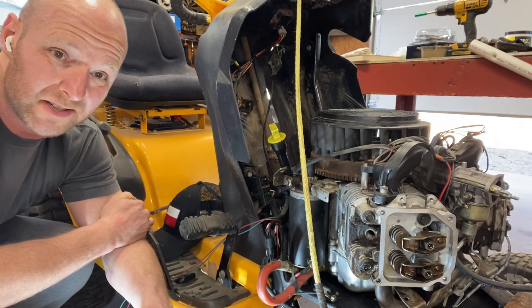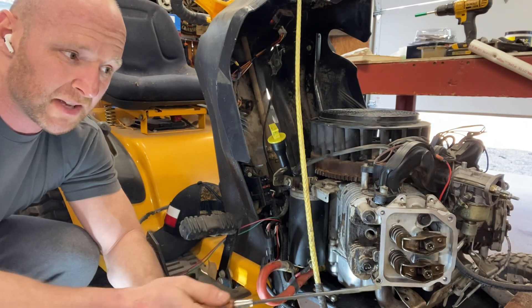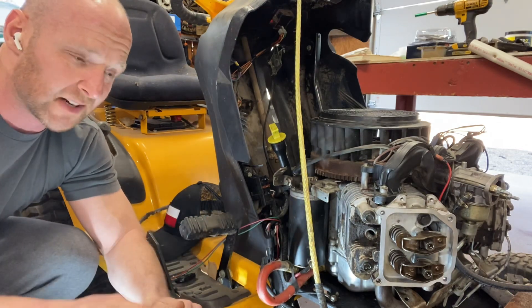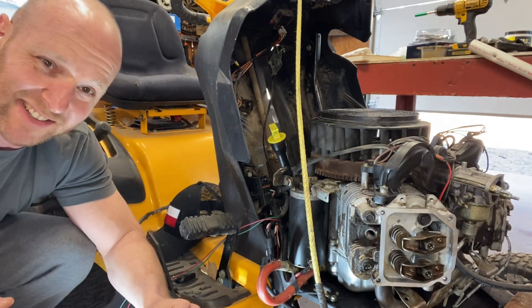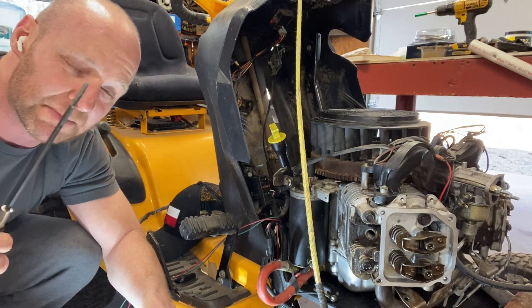Maybe even once a year you can check them. First thing you do, you take off the valve cover — I'm not going to go into that, but on these Kohlers they do require silicone. On the Briggs it's just a gasket; I always reuse the gaskets. Once you've got them off, the first step before you check your valve clearances — don't just go willy-nilly getting into it — we have to find top dead center of the motor.